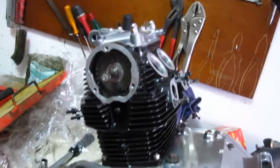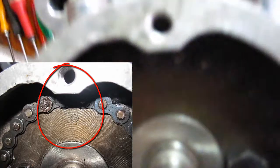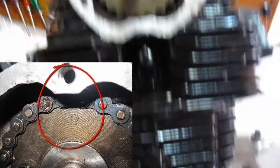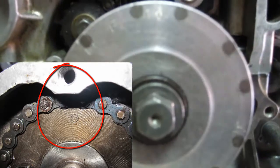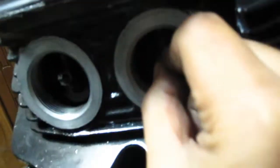After this, you must align the O mark of the cam's pocket with the top of the cylinder. Make sure that in this position all the valves are closed.